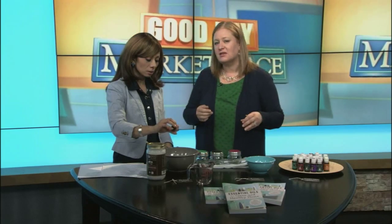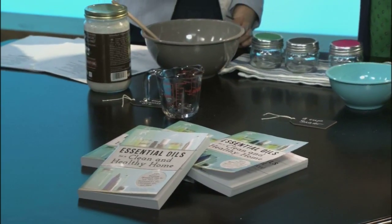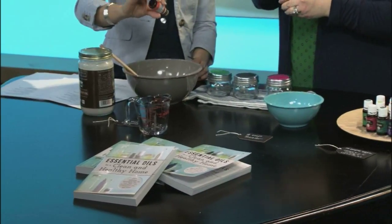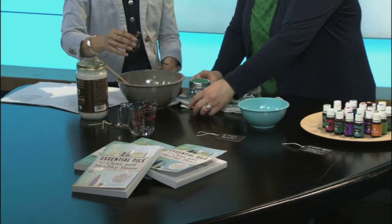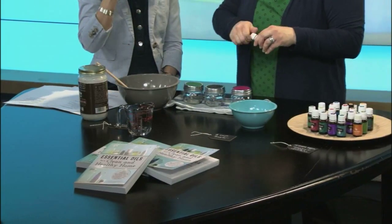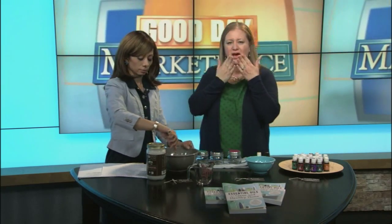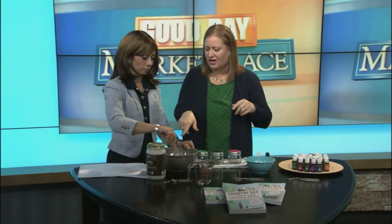Then we're going to do 10 drops of orange essential oil. Smell that — it's like happiness in a bottle. About 10 drops or so. Now we're going to do grapefruit — 10 drops as well. This is kind of an uplifting scrub. Orange is called a happy oil and it smells so good, but it also calms. So if you're a little stressed out, pull out some of this, smell the orange, put it in your hands, rub it around, put it in your scrub.